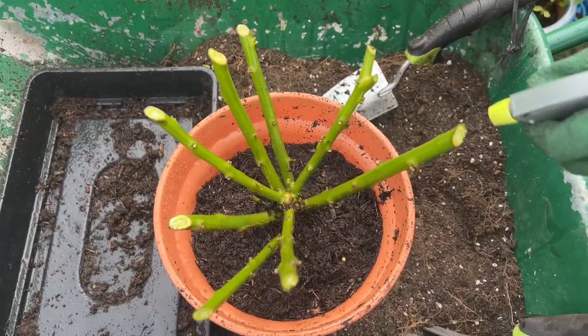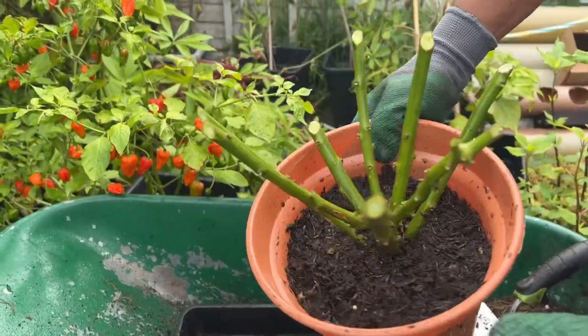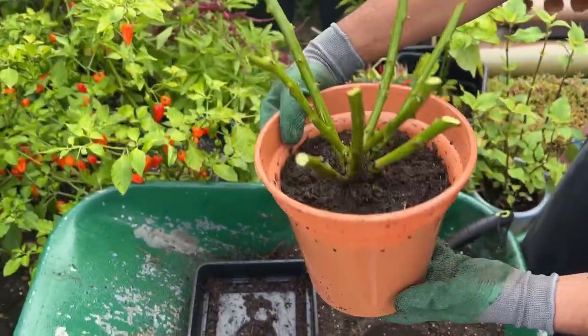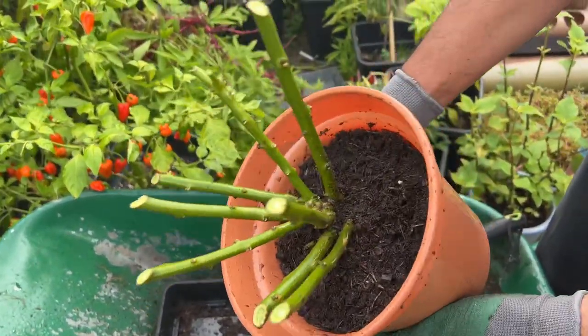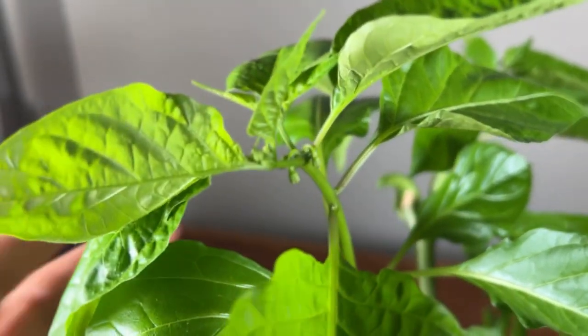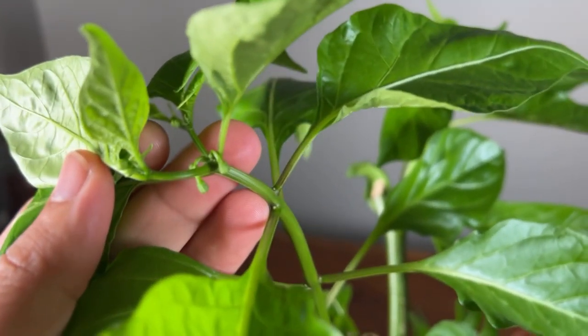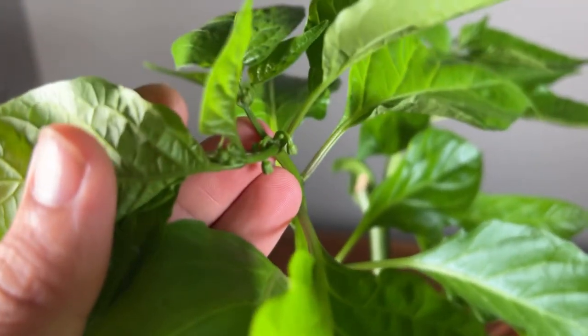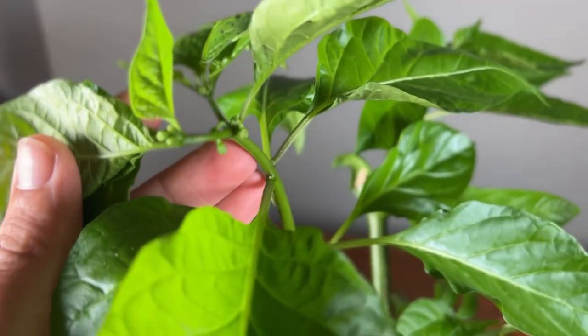Spray neem oil as much as you can to get rid of all those bugs and disease — this is the natural way to do it without using any pesticides. After just a few simple steps, my plant is ready to go indoors. I'll keep it on the windowsill, water it once a week, and no feeding. If you feed the plant during the winter months, you will kill it because the plant needs to go into hibernation.